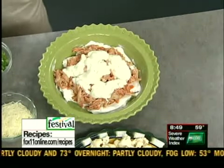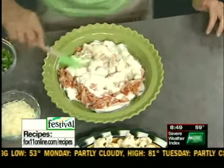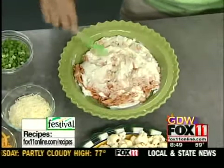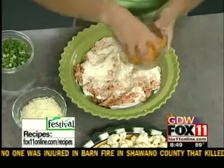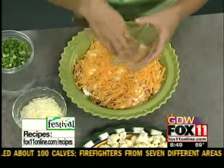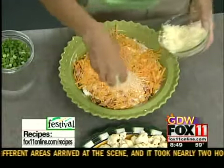I did not make that homemade — sometimes you've got to take help from your grocery store. I just picked up some refrigerated blue cheese dressing right in the produce section of the grocery store. Just kind of spread that around. And just about every good dip I know of has shredded cheese on top, so we're going to do some shredded cheddar. You could do all cheddar, but I thought some Monterey Jack would be pretty on top too.